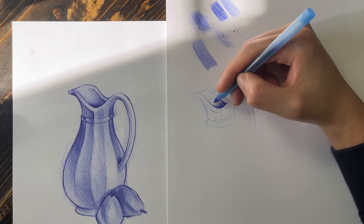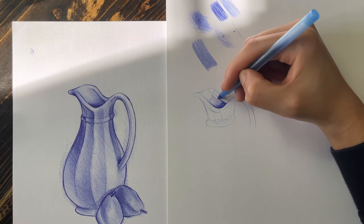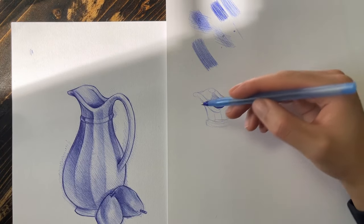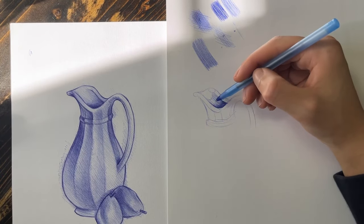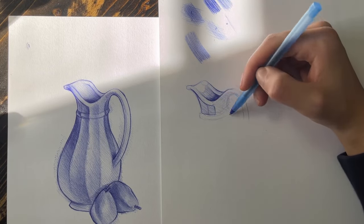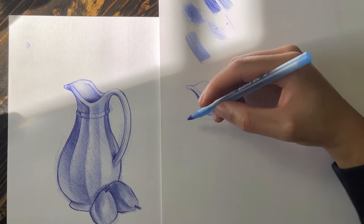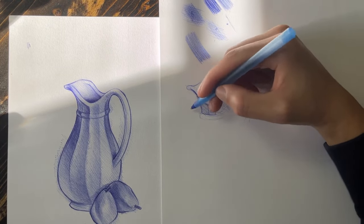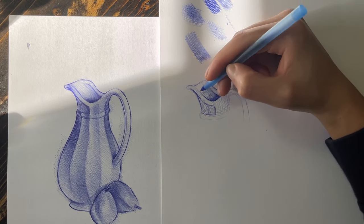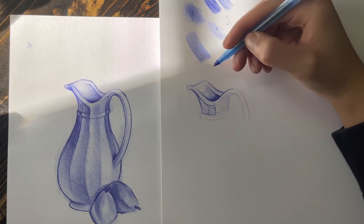I never use scribbling on skin because I don't see the benefit, but if you draw skin with scribbling, let me know in the comments. Scribbling lightly can give your drawings that small detail — like random strands of hair coming out of the head — that viewers will just be in awe about. So scribbling is an amazing technique.